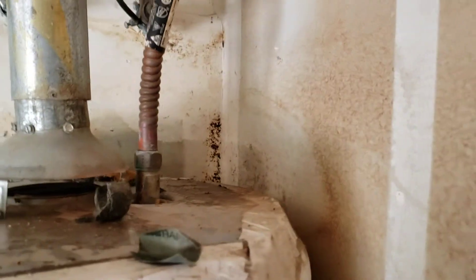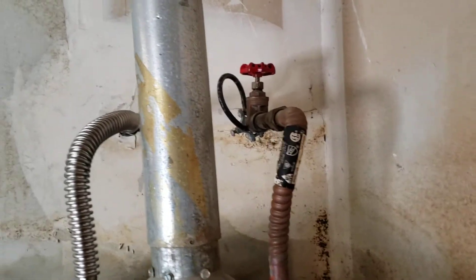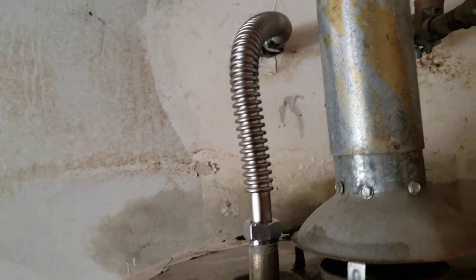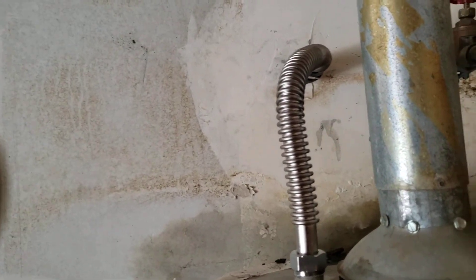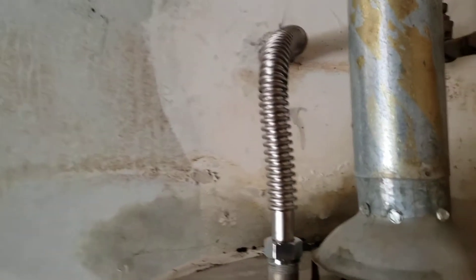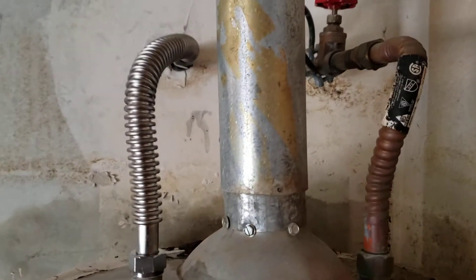We're here in Clovis, California for an emergency repair. The customer called to let us know that a water line had collapsed and broken. It was a braided stainless steel line — as opposed to corrugated copper or corrugated stainless, this one is braided with an inner hose, and that inner hose burst.